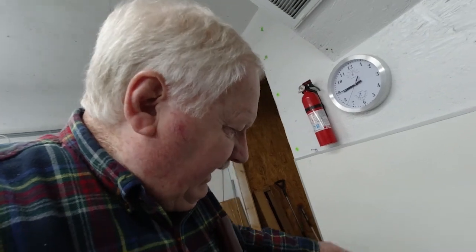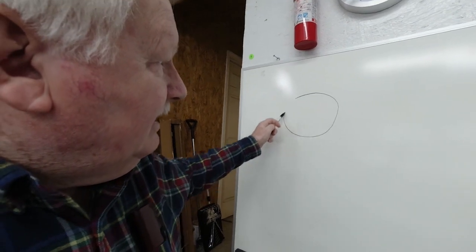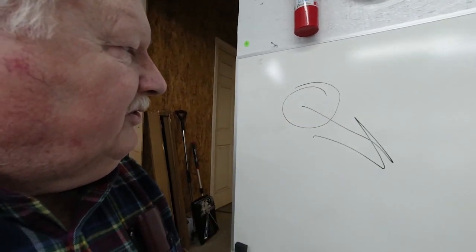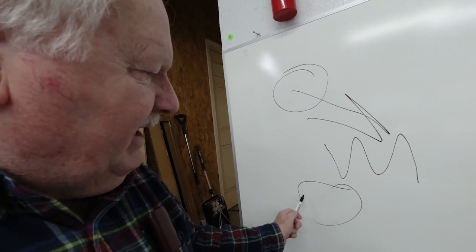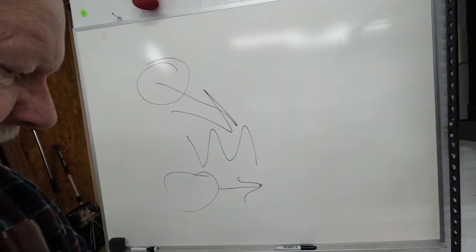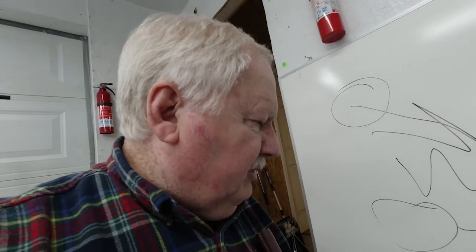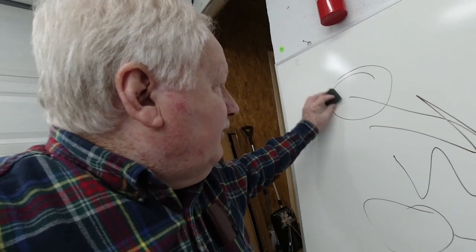Dwight Yoakam there. Yeah, I feel like I'm a thousand miles from nowhere sometimes when I'm down here working on these printers, especially when it gets late at night. But we're making progress. I've got a little whiteboard up here, and I thought this would be pretty cool because now I can demonstrate certain things or draw things out and show how they're going. That'll help me a little bit instead of using those small ones I use for keeping track of the printer stuff.